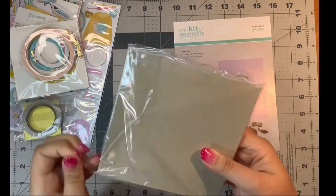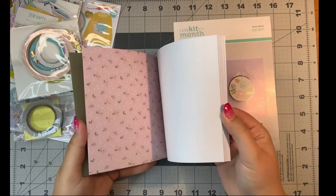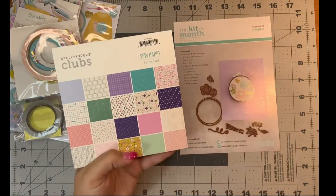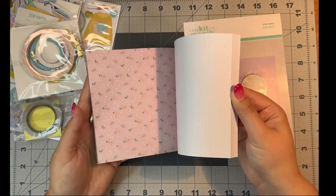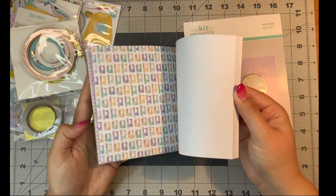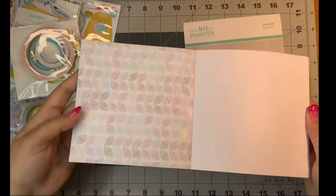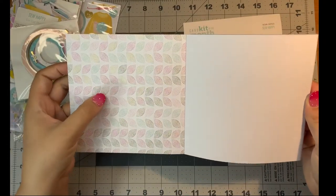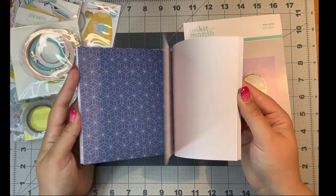The paper pad is next. As usual, they are single-sided six by six papers and there are 40 sheets — wow. That means there are two pages for each design. I love how pretty the papers are already. Sewing machines! You know that I like the gold foiling on paper — you can kind of see there's some foiling on that one. Very pretty.